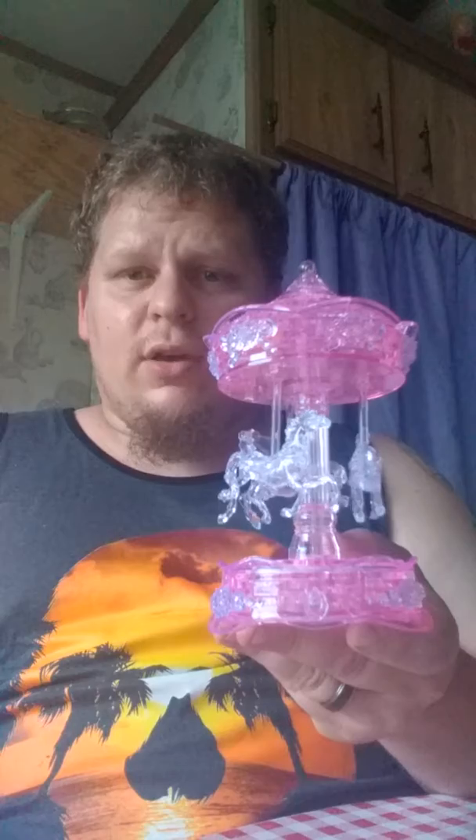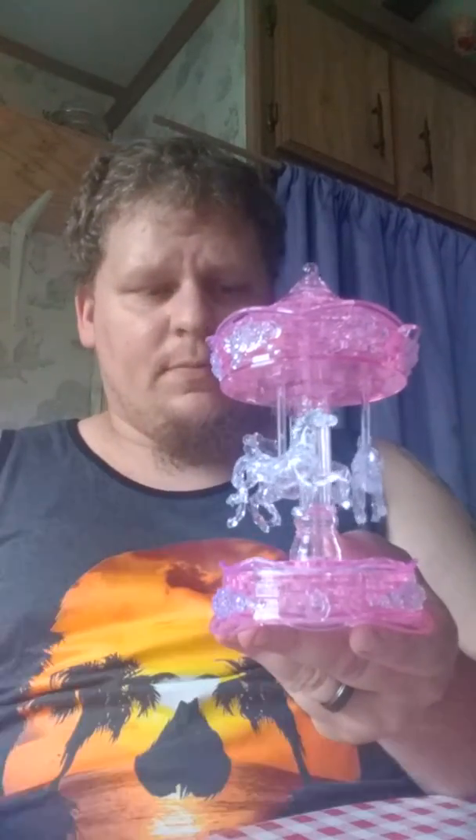I cannot wait to be able to add these over to my collections and be able to get started on some more. I will see you guys — I believe the next one I'm going to be doing is T-Rex. So I will see you guys when I go ahead and get that done. Alright guys, stay frosty.